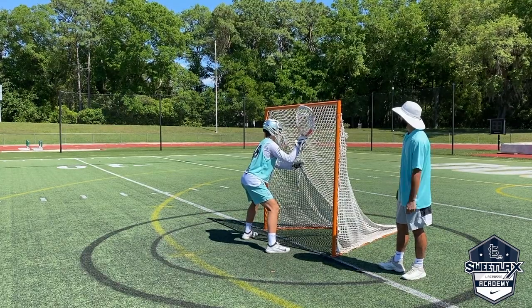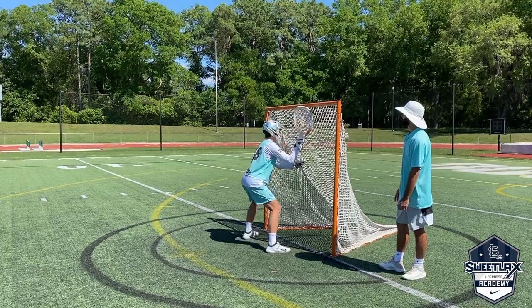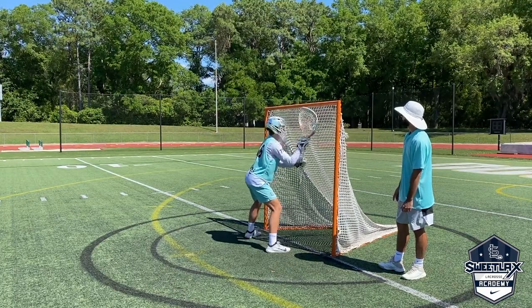Let's drive your head to that corner. Now let's do opposite.